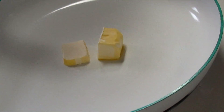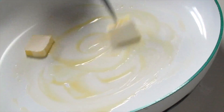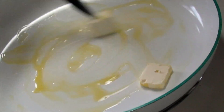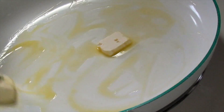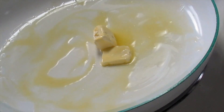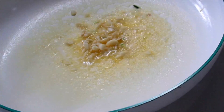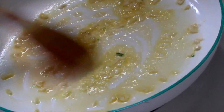Now I'm going to add some butter because I'm going to use butter to fry the shrimp. I'm swirling it all over the pan to make sure the entire frying pan is saturated with butter, to make the shrimp nice and buttery.